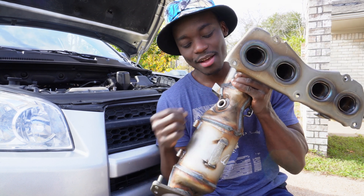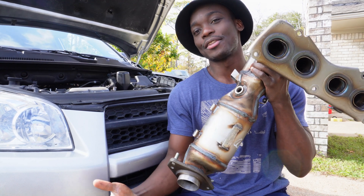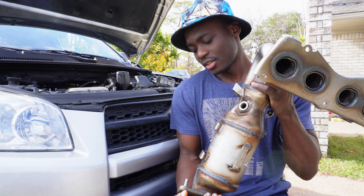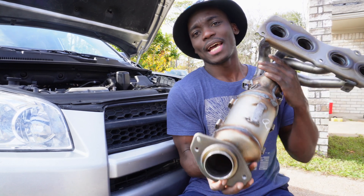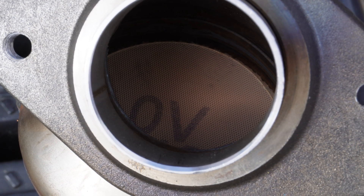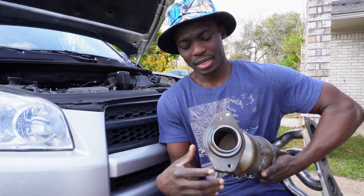With the catalytic converter, you have an oxygen sensor placed before it and also an oxygen sensor placed after it. I have a hole for the pre-catalytic converter oxygen sensor, and the post-catalytic converter oxygen sensor is in the exhaust stream. Inside of it I can see some honeycomb stuff — that's where the precious metals are: platinum, rhodium, and palladium.